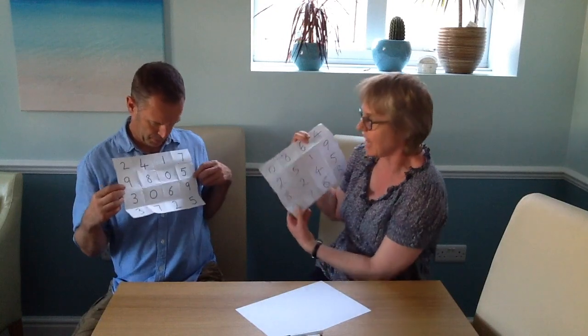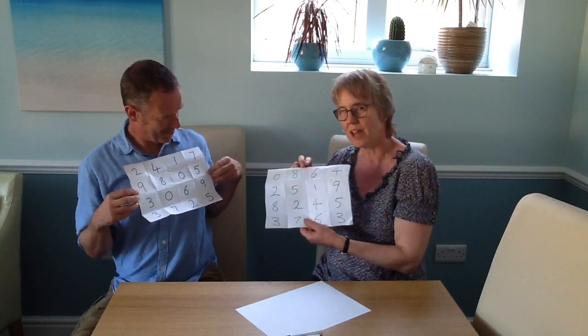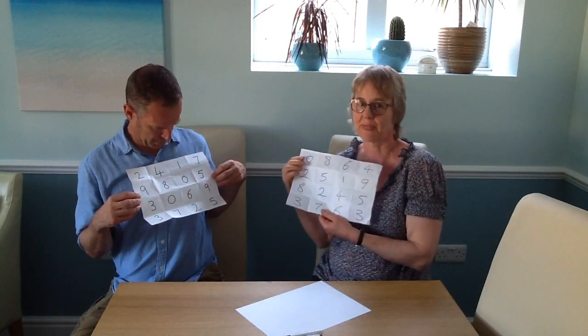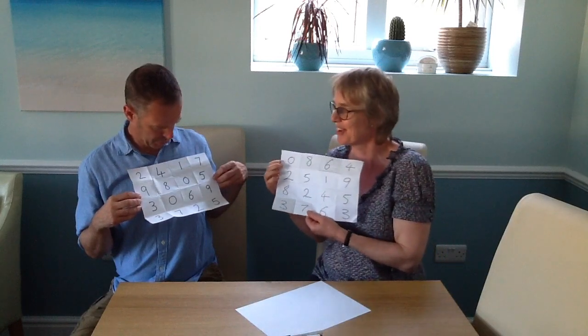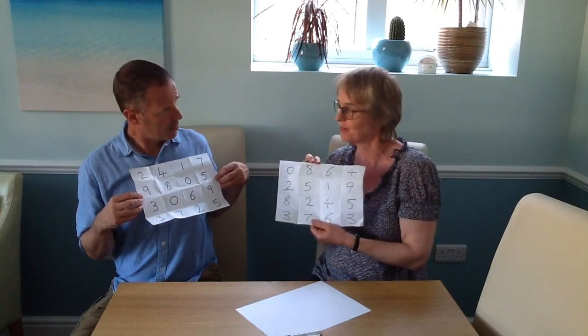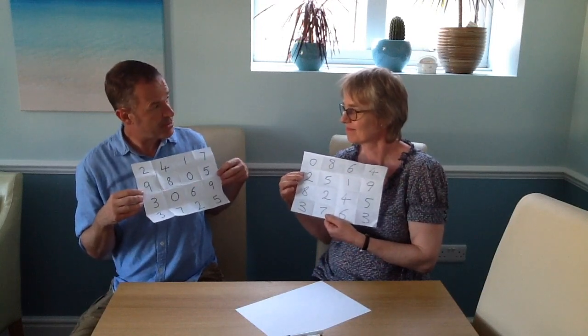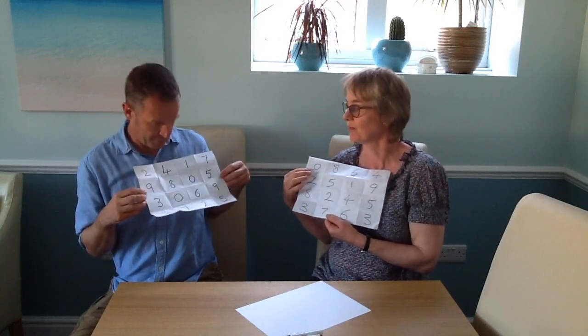So I now have to look at Nick's sheet and see the answer to a question. It's really a good way of testing children's maths vocabulary. So I can see 24 — I won't tell him that, of course. So I'll say, what's double 12? Nick now has to find it. Well, you could say what's 3 times 8, or a product of 3 and 8.